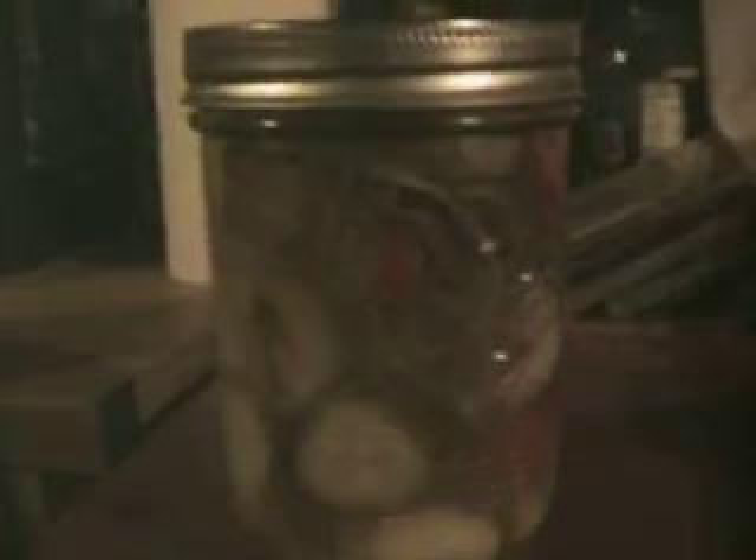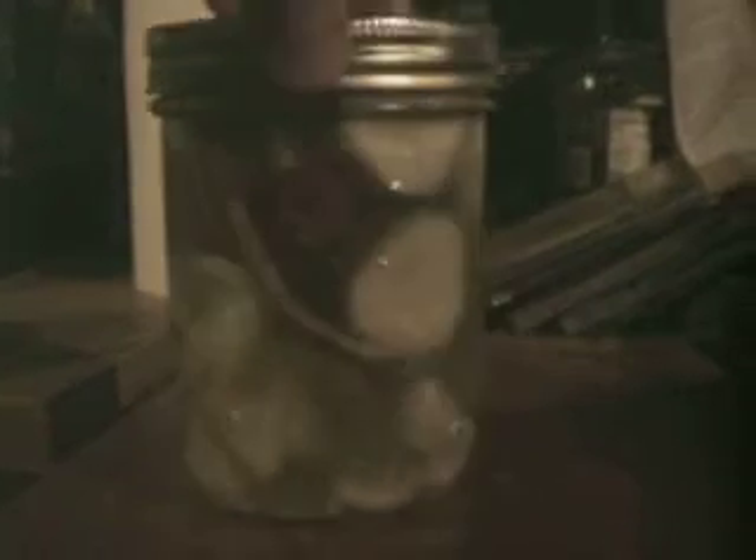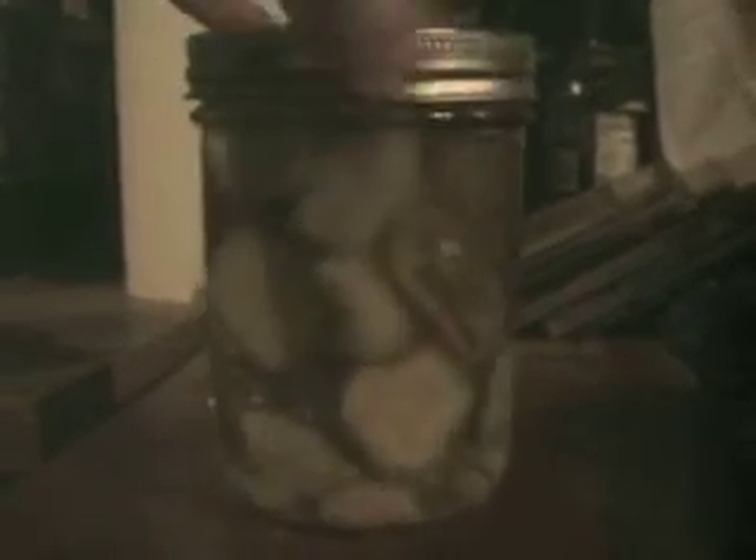Okay, hey y'all, it's Reverend Shane. So these are my aunt's special — I'm gonna call them death pickles, or hell pickles, or whatever you want to call these bad boys — because they are gonna be hot.